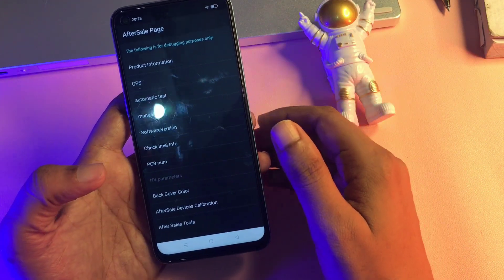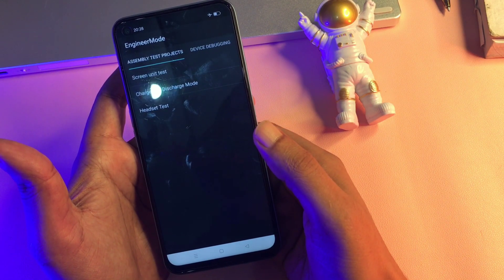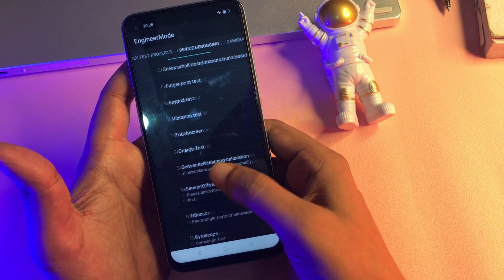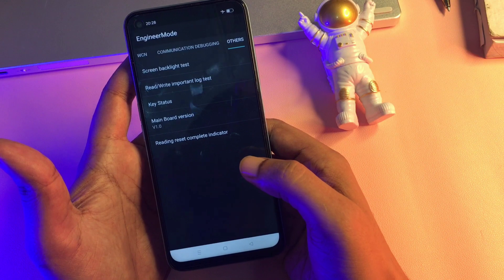The page is called the After Sales page. Now go to the Manual Test option and click on it. A new page will appear with three types of options. You don't have to select any option on this page — simply slide your phone to the right side and navigate to reach the 'Others' option, which appears at the end of the slide.